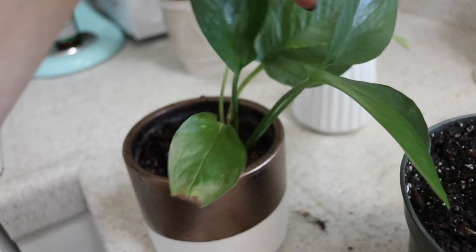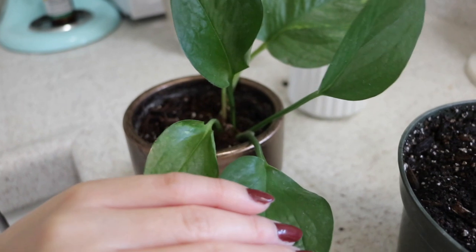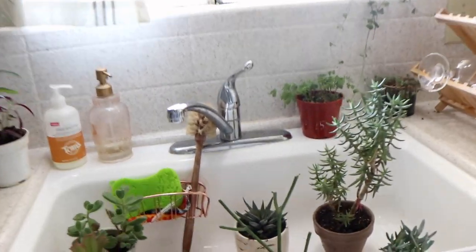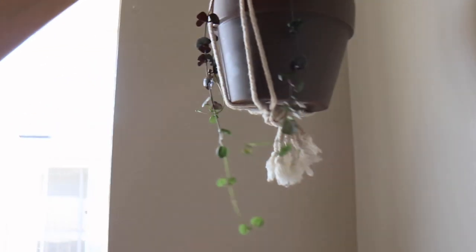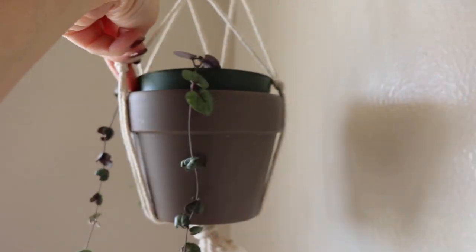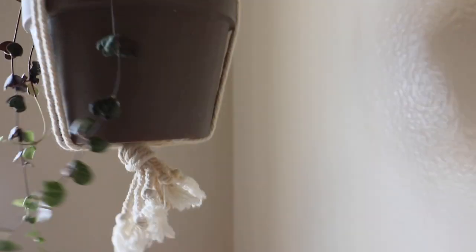Good morning baby, you're so cute. These are all of my kitchen plant babies. Does this one need water? I don't think it does, but it might — because it's in a nursery pot. Usually when they're in a nursery pot they need to be watered more. Yeah, this needs a watering, so let's water it and just let it drip.